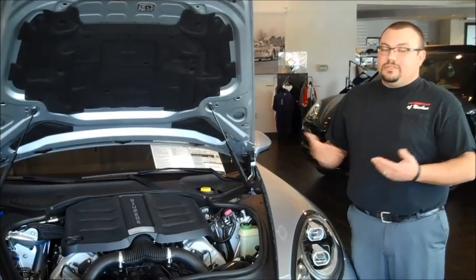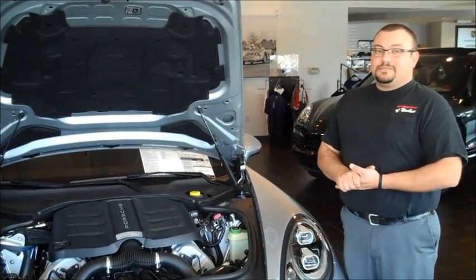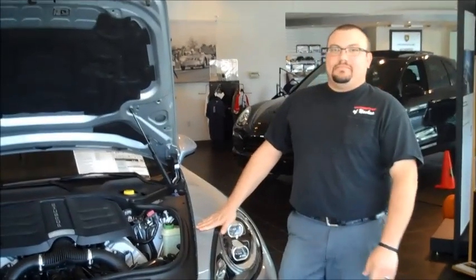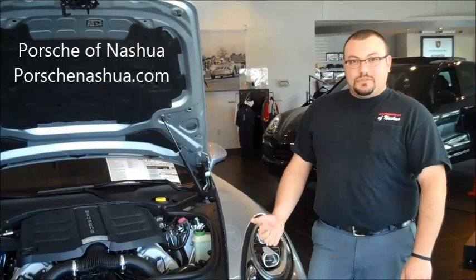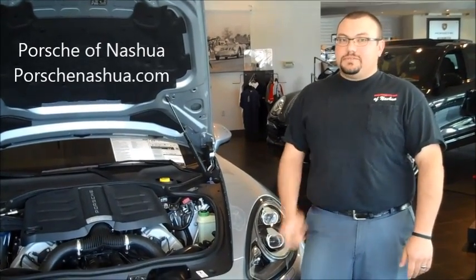This way in the springtime you have nothing to do — just hop in the car and go for your first ride. Those were our five tech tips. Thanks for watching. If you have any questions, please give us a call. We're at Porsche of Nashville. We'll see you next time.